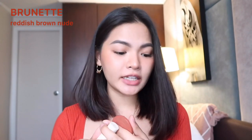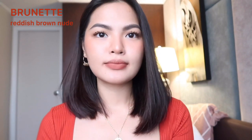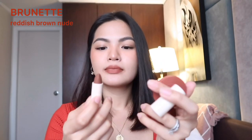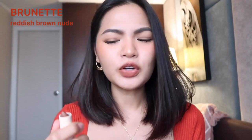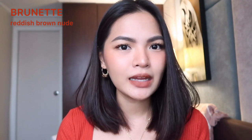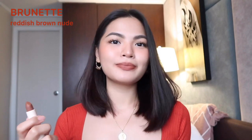Now I'm excited for this last one — Burnette — because it's either you'll really love it or you really won't. Burnette is a Reddish Brown Nude. I think I like it. Burnette is so beautiful! I think this is the shade that will suit any skin tone. It has both red and brown tones, so it's really nice. I like it so much that I'm keeping it on for the rest of the video.